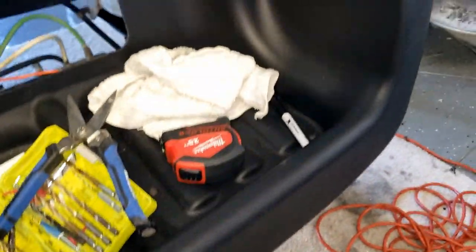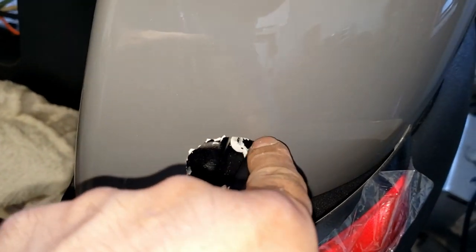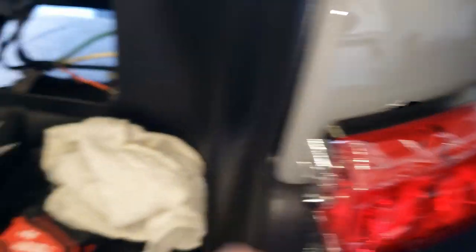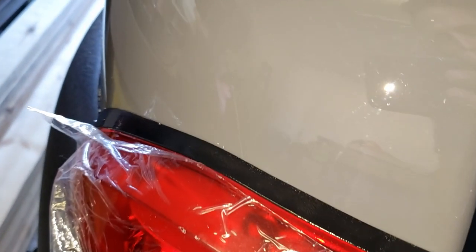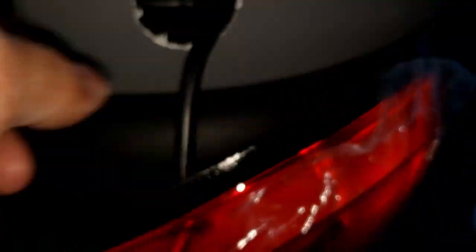I'm gonna go ahead and do the same thing on this side — cut a little bit more here and then we should be good to go. Matter of fact, if I don't have to cut it I'm not gonna cut it, because by trying to cut this I put a little scratch in here as you can see — I slipped a little bit with whatever I was cutting with. I'm not happy about that. I had to notch it out to allow this part to move over.